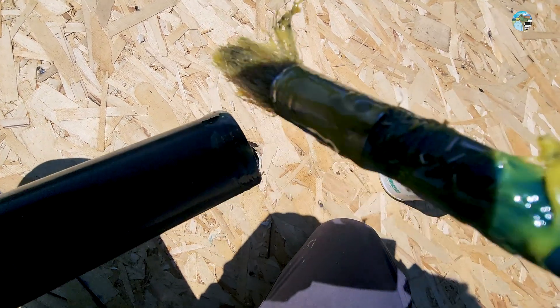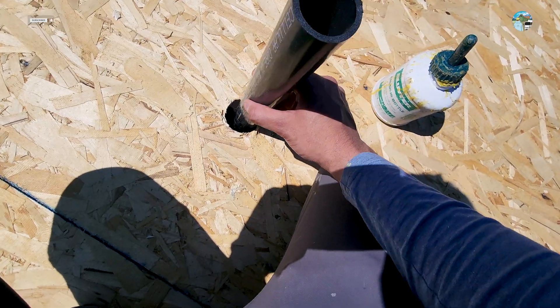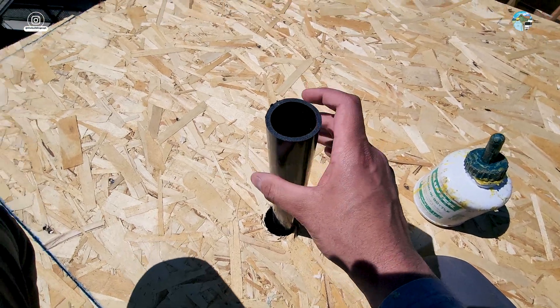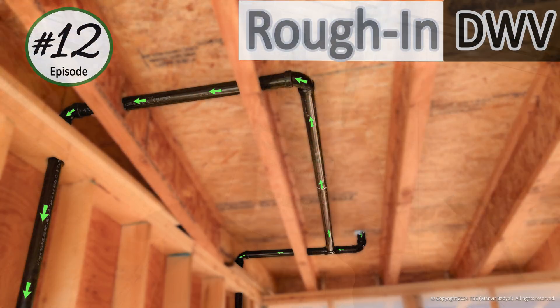That's all for today's video. Let me know in the comments how you think plumbing has changed over the years. I've put links to all the materials and tools we used in the video description below. Make sure to like the video and subscribe to our channel. See you next time.